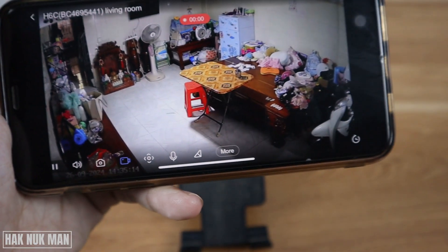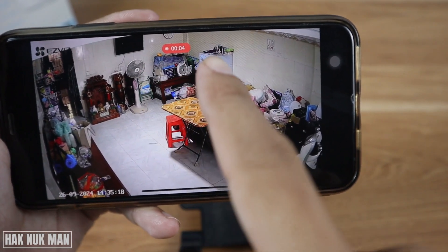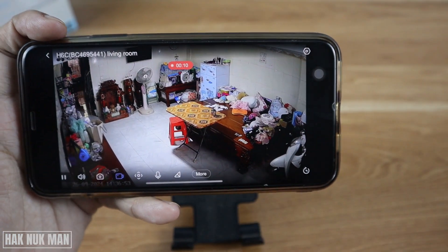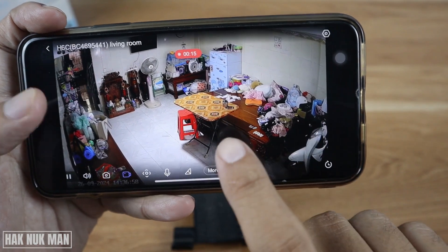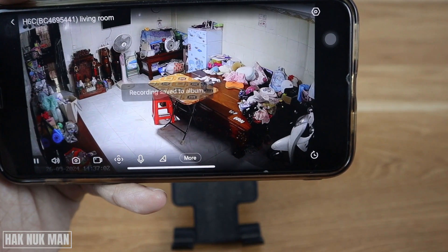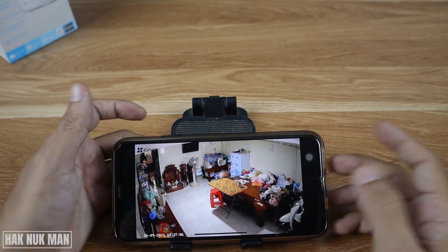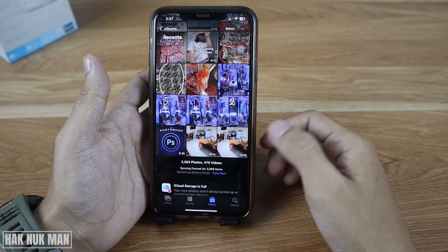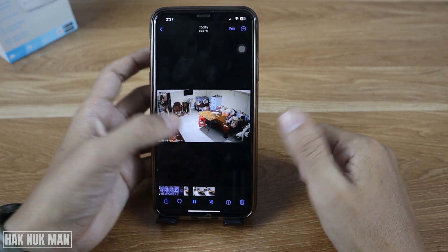Press the video record button and you will see the time recording here. If you want to stop recording, just press the video record button one more time and now the recording saves to your album.